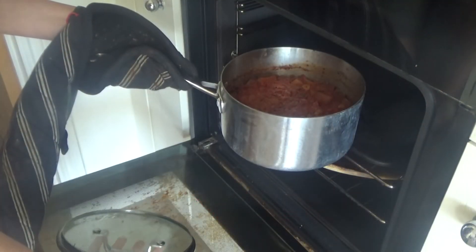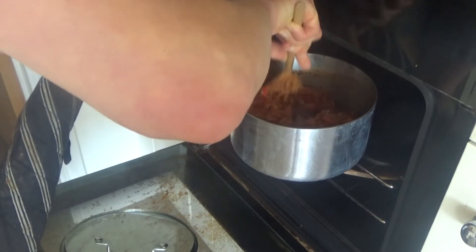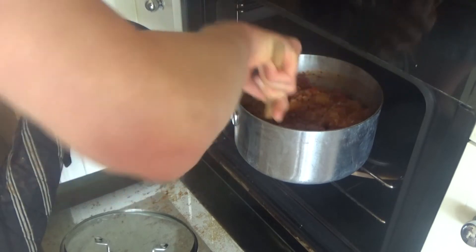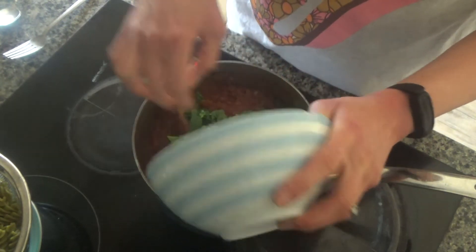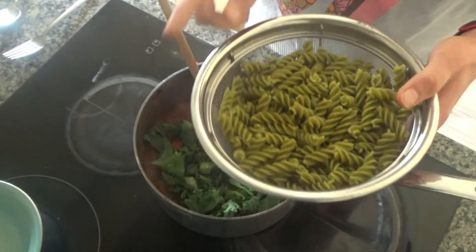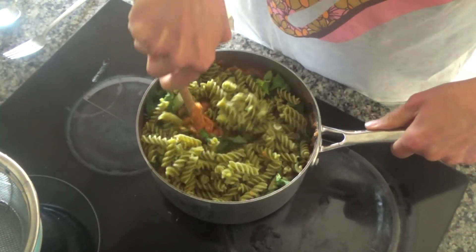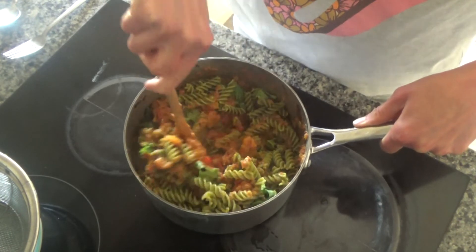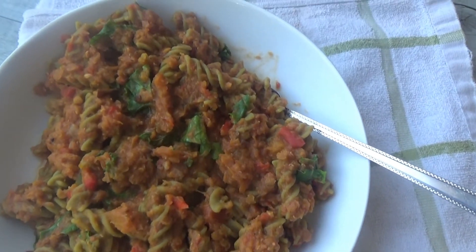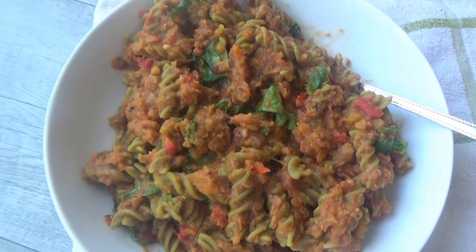The sauce for the spag bowl has been in the oven for about an hour now. I'm going to take it out and add some kale, some basil, and some pasta — that will be our dinner done. I've cooked off some split green pea pasta as well. I'm going to add the pasta to the sauce rather than the other way around, then mix everything together. That's how you make my delicious oven baked lentil spag bowl — I'll link the full recipe in the description box below. It smells so good and I can't wait to eat it!